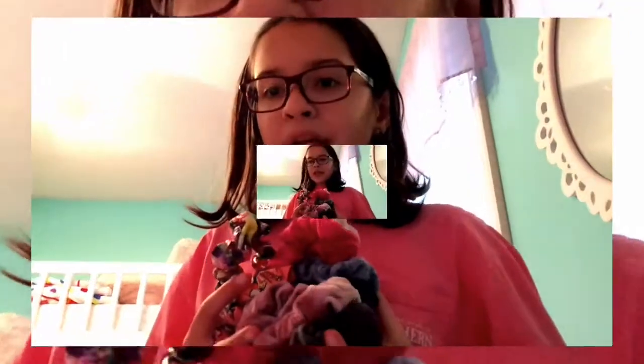So thank you for watching my scrunchie video. I would say I have a lot, but it didn't really look like it. If you like it, then click the like button. I hope you have a fantastic scrunchie-licious day.